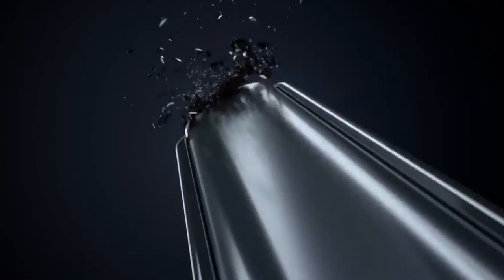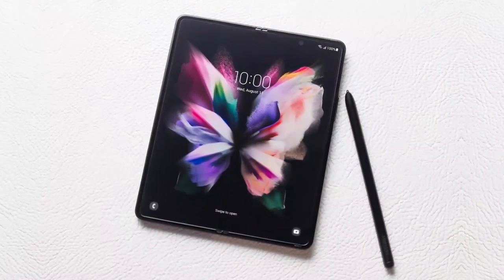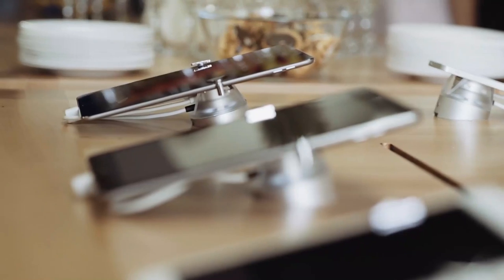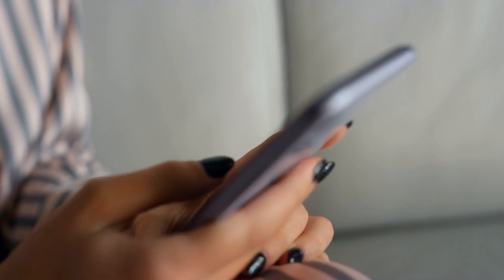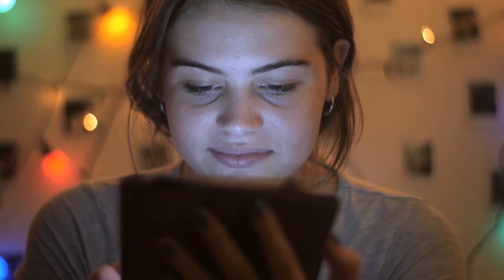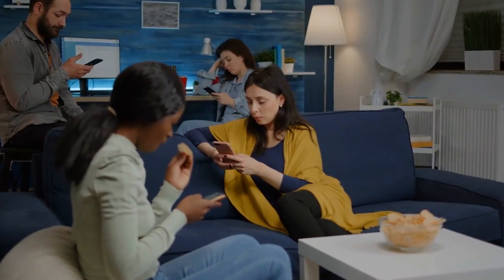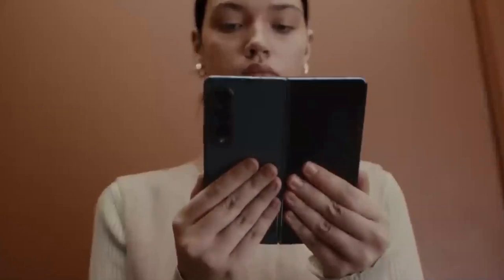Despite widespread speculation that Samsung's Galaxy Z Fold 4 would have a dedicated slot for the S-Pen, the company released the phone without the slot, with the stylus being sold separately — which was quite disappointing. However, recent foldable developments by Samsung hint at a significant overdue update for the Z Fold 5. The Z Fold 5 may finally include a slot for storing an S-Pen, which would mean it ships with one like the Galaxy Note series and the S22 Ultra.